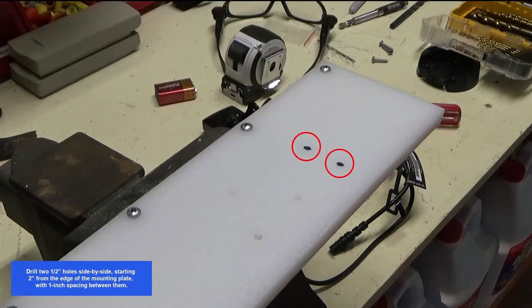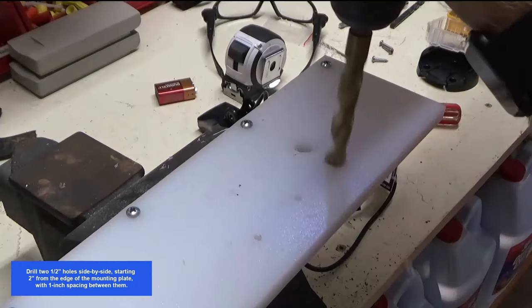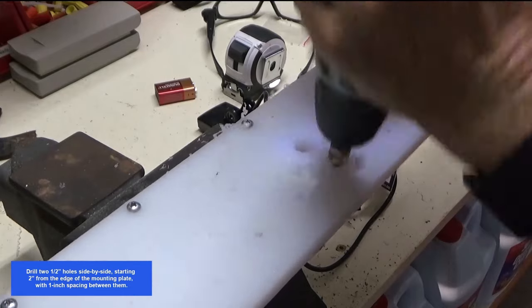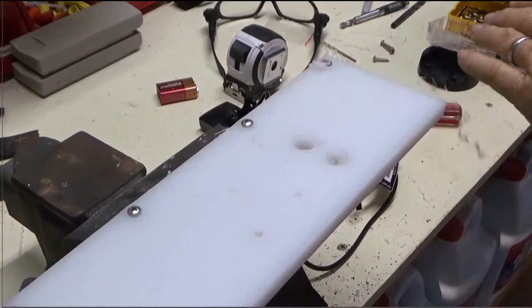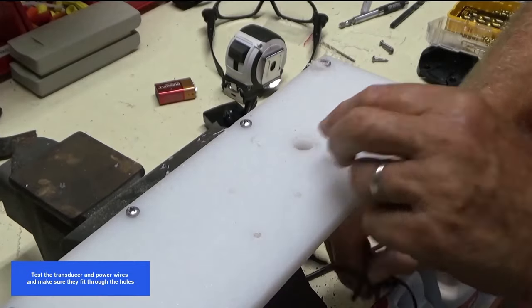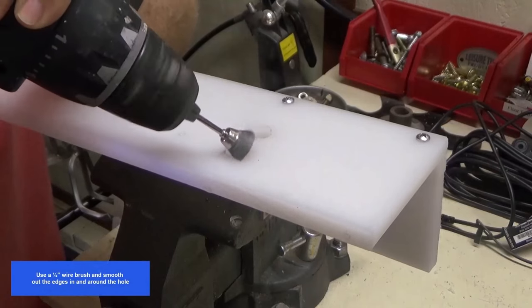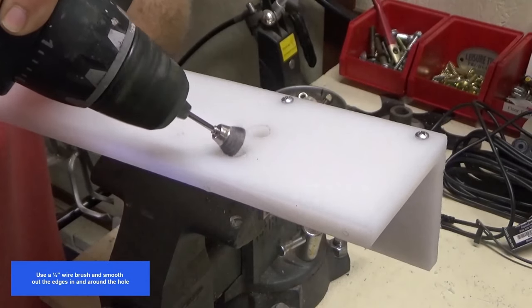Drill two 1/2 inch holes side by side, starting two inches from the edge of the mounting plate, with one inch spacing between them. Test the transducer and power wires to make sure they fit through the holes. Use a 1/2 inch wire brush and smooth out the edges in and around the hole.